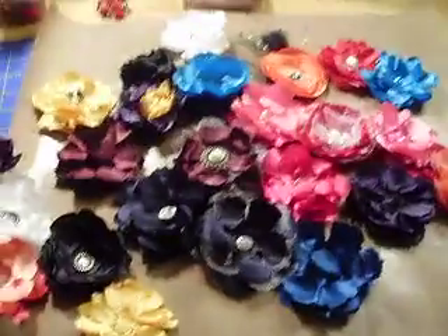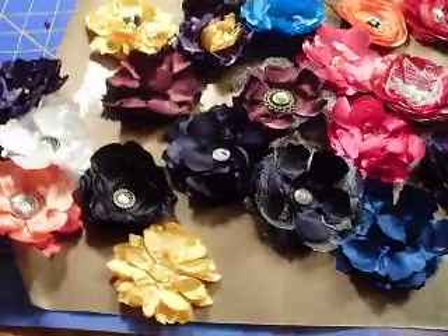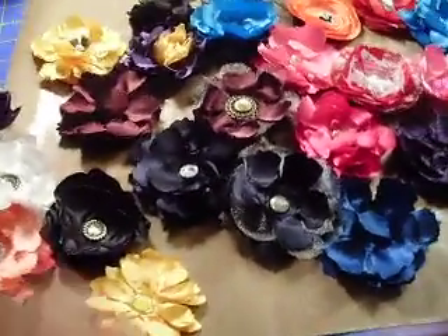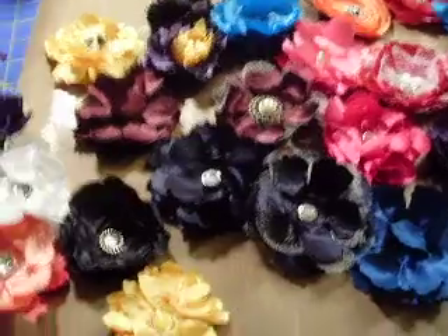Hey guys, it's Ellen. I'm just going to be showing you some of the flowers I've been working on. I had a previous video showing my August flower swap on minialbumscraps.name.com.